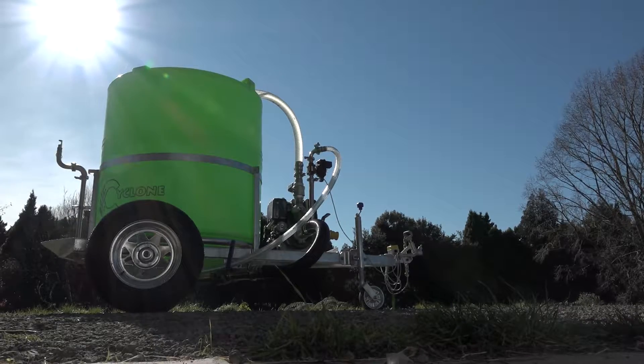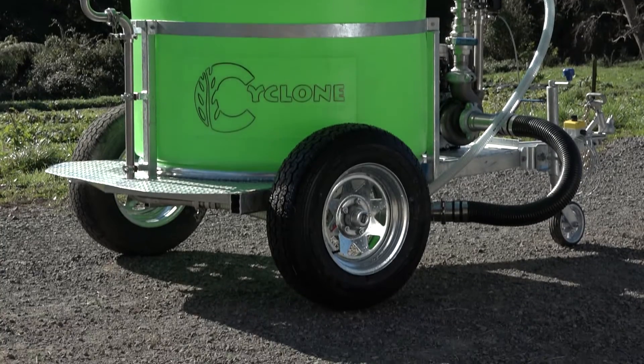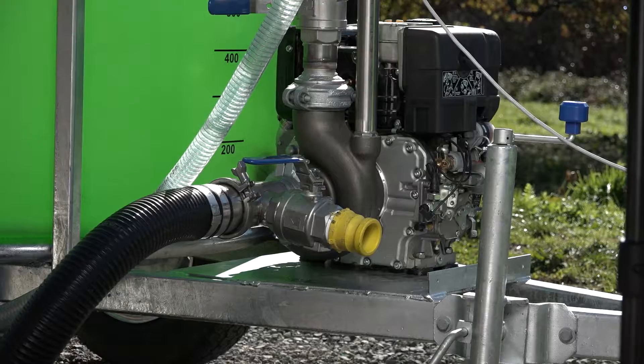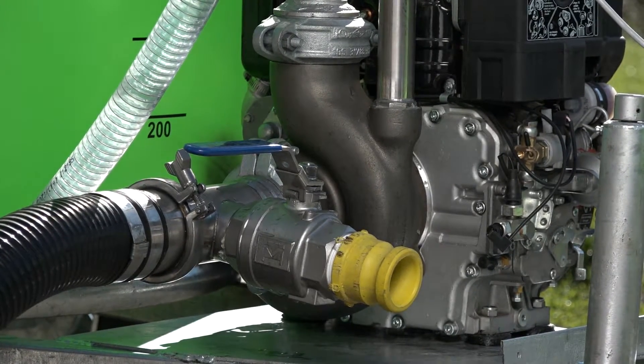Our main unit is a very rugged trailer unit. It comes with the stainless steel U-bell pump and all stainless steel componentry, and of course includes the versatile multibone.